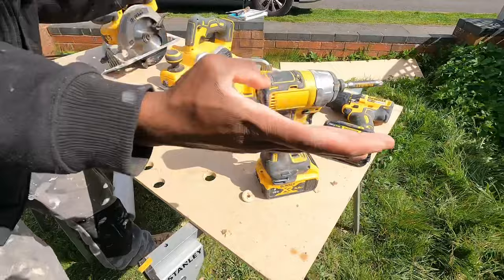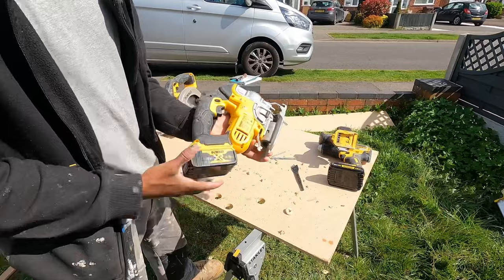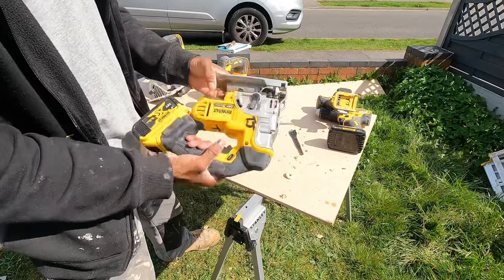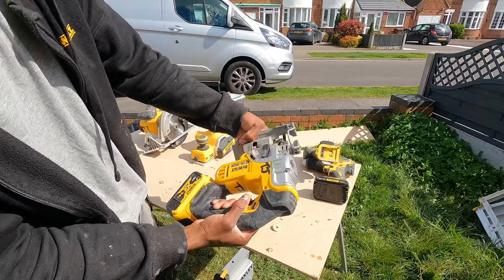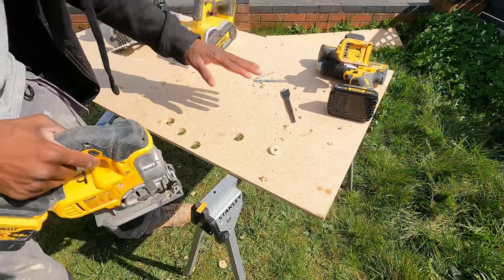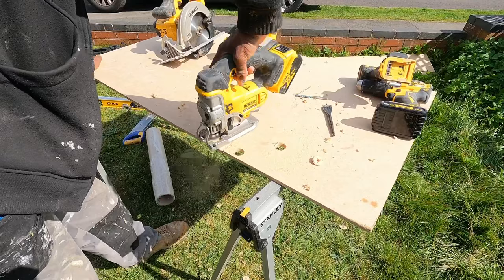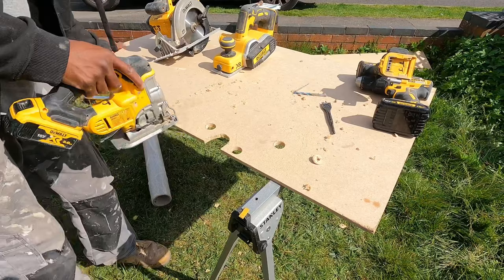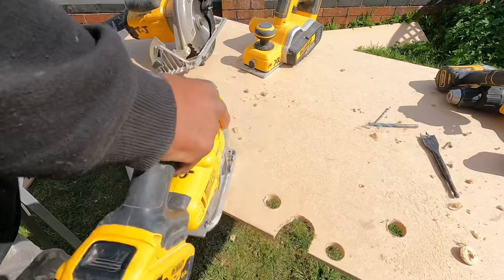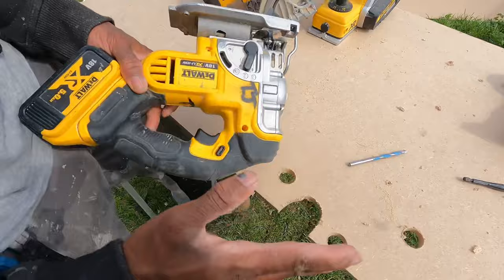Everyone should know what a jigsaw is. You've got your adjustments here — you can set it to 45 degrees, there's a 45-degree mark, 15-degree mark, and zero mark. Clip it in place, lock it in, and you can do jigsaw cuts: round cuts, zigzag cuts, and a lot of different scribes with it. Basically it's used for scribe cuts, angle cuts, and many different types of cuts.